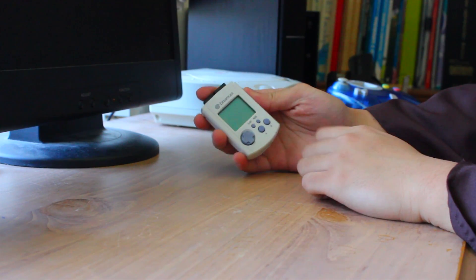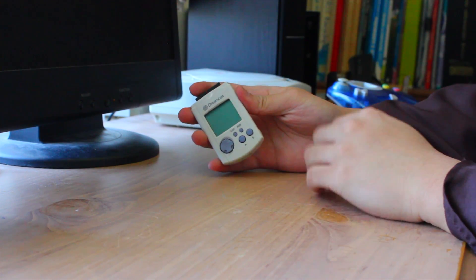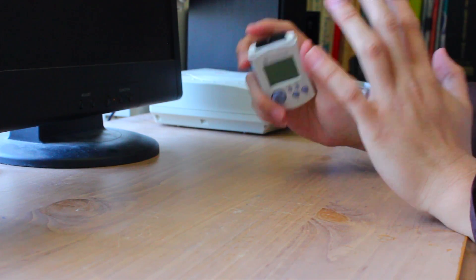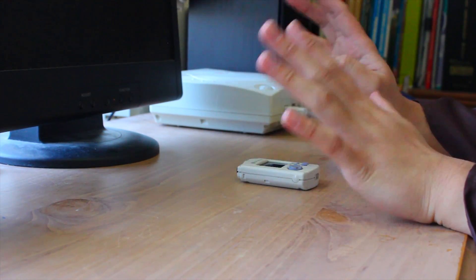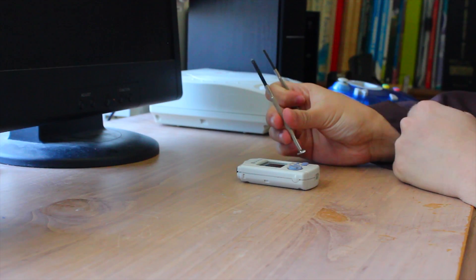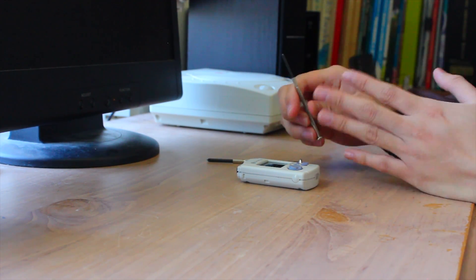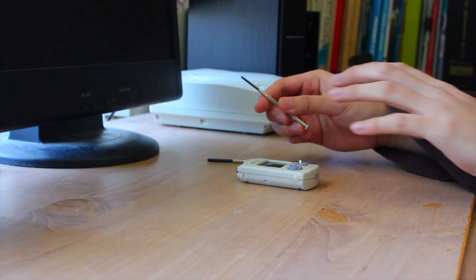Before I begin my tutorial, there is one thing I would like to say: this tutorial of how to take apart your Sega Dreamcast VMU can be applied to virtually any type of VMU out there. It doesn't matter if it's one of the colored varieties, a Godzilla, Hello Kitty, etc. This tutorial can be applied to any one of those. The stuff you need to take it apart is two screwdrivers — this one is a Phillips head screwdriver one size smaller than the normal variety, and this one is the next size up from the smallest.